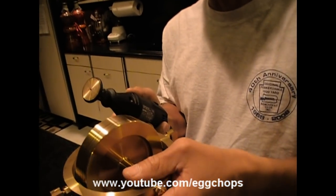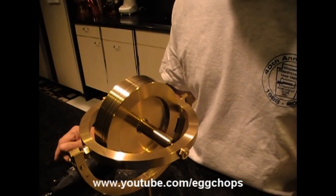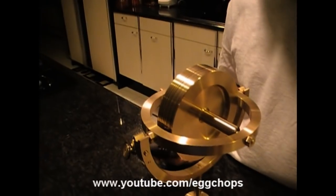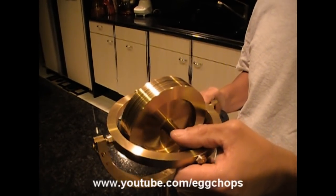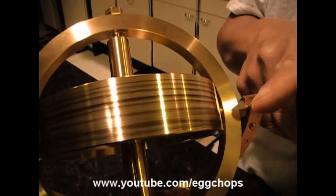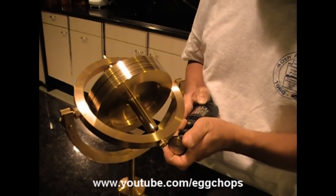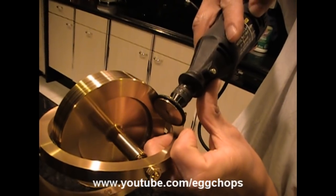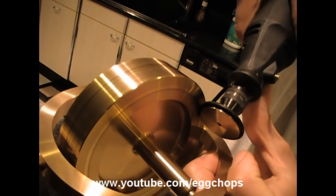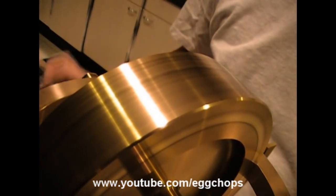With the gyroscope spinning, it becomes stable and wants to resist movement — as a matter of fact, it's going to prevent me from trying to move it in this axis. I'm going to start this gyroscope spinning, clockwise from your point of view. I also put some spiral markings on the flywheel so you can see it moving. Now the gyroscope is spinning about 3,000 RPM in this axis.